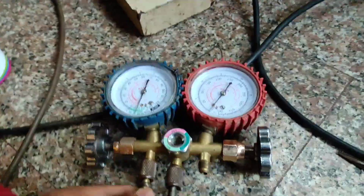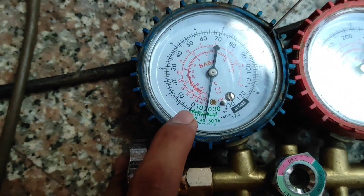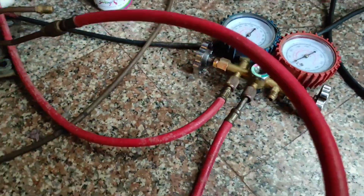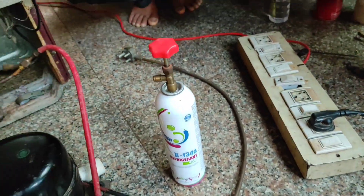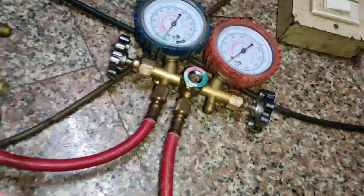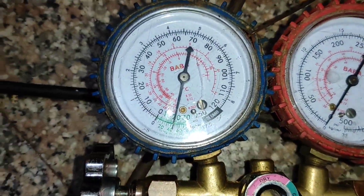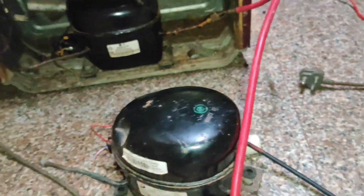After 15 minutes of vacuum process, we have to check the gauge and turn off the valve. After turning off the valve, the gauge should stay in place — it should not move up. If it is moving upward, it means there is a leakage in the fridge and we have to recheck all joints and re-braze them. In my case, the gauge is standing still, which confirms there is no leak in our system.